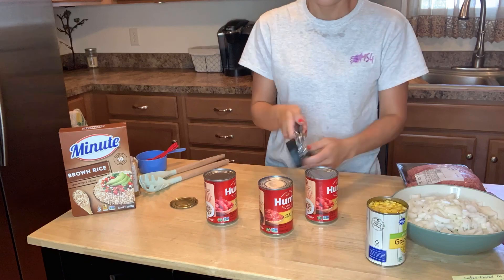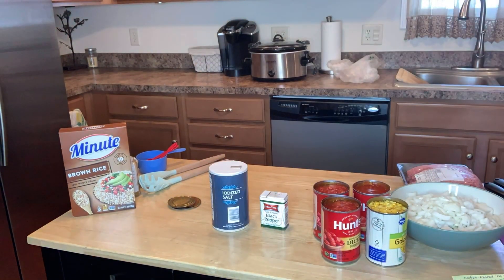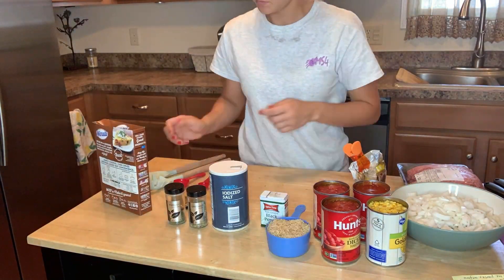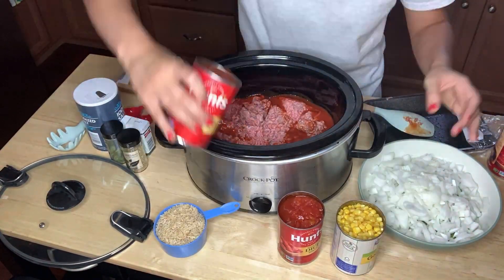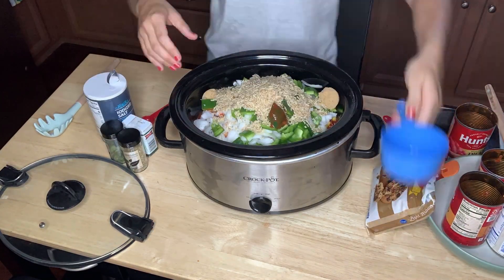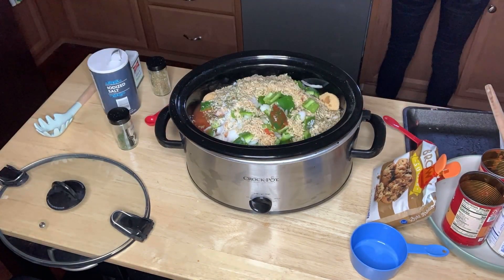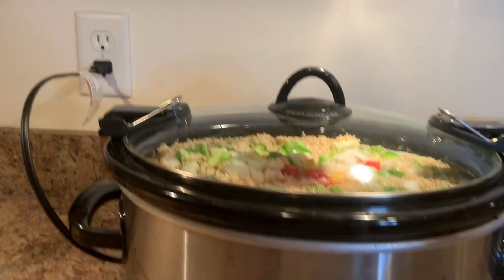I don't know if anybody's like me, but when I get around onions, I'm not okay. I'm literally crying.